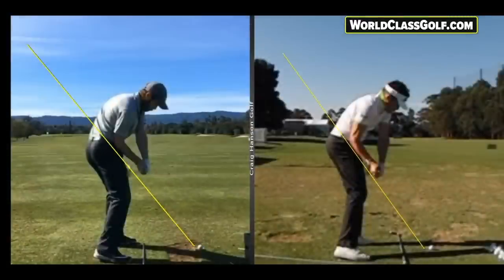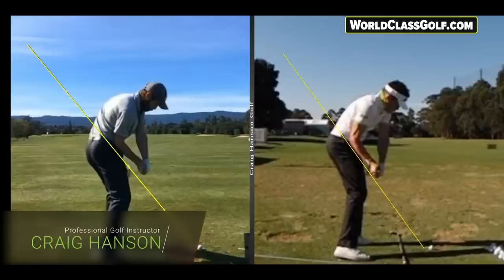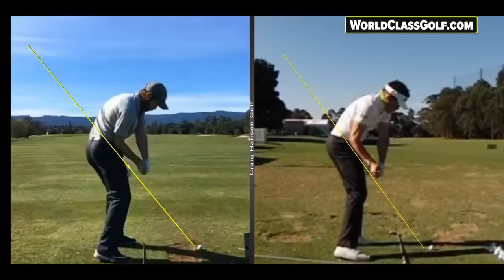Hi everybody, Craig Hanson. The club golfer's nightmare: if you're not getting the compression that you're after, not getting the consistency of strike, shaft lean, lag, and if you're having directional issues, I've got a fantastic video here. We're really going to have a look at the truth of the movement of the club golfer and supply some feels and drills later in the video to clean this up. At the moment we're looking at a professional on the left of the screen and a professional on the right.